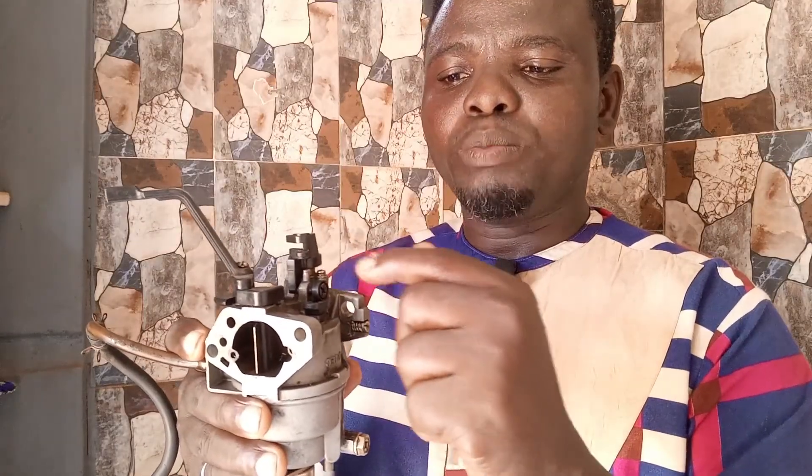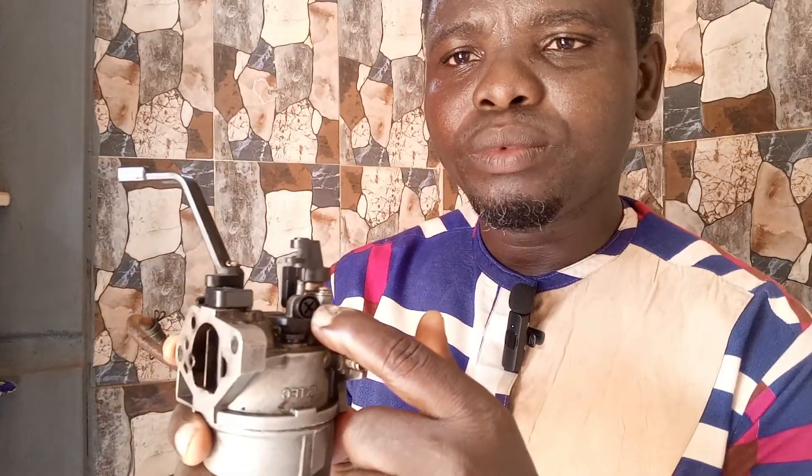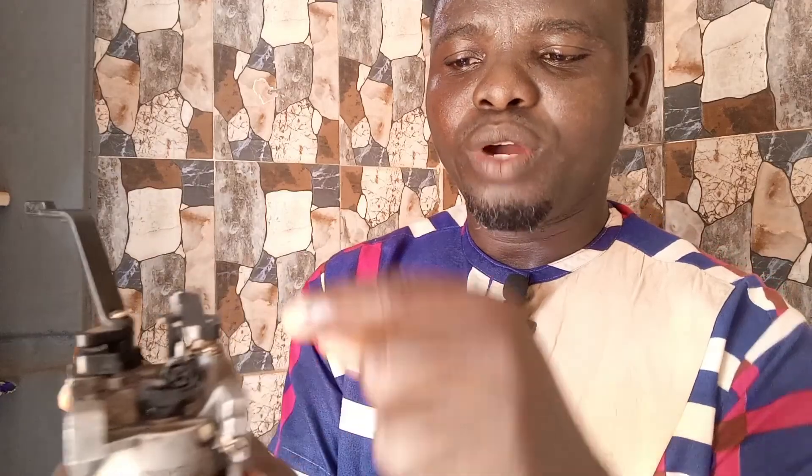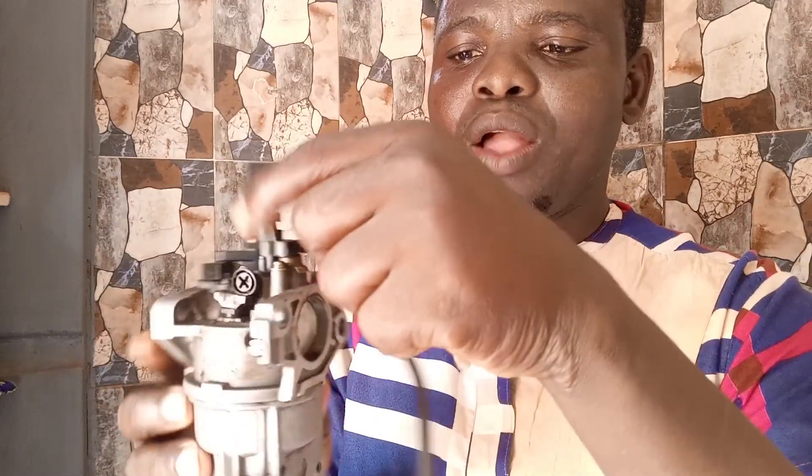That is how to adjust the two important screws on your generator. Whether you are a professional or a DIY person, you can simply do this. The first screw controls the butterfly valve. The second screw — the one with the spring — controls the fuel consumption of your generator.